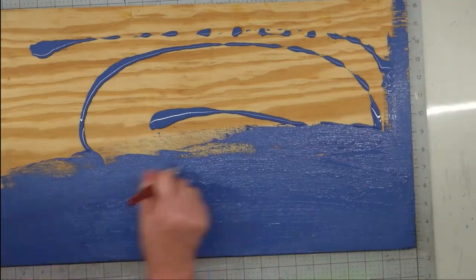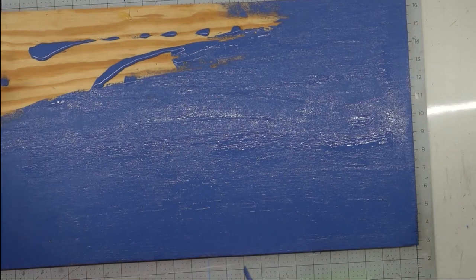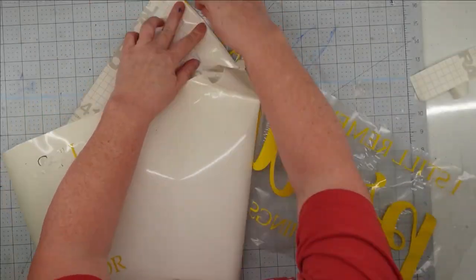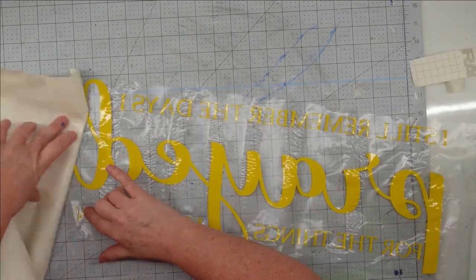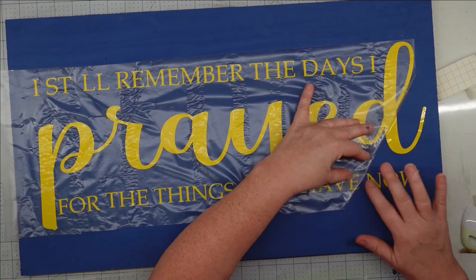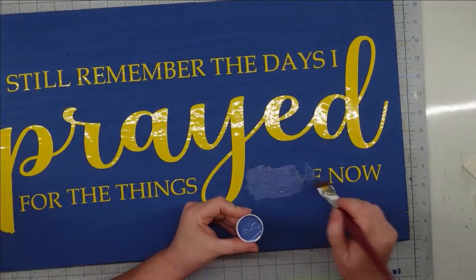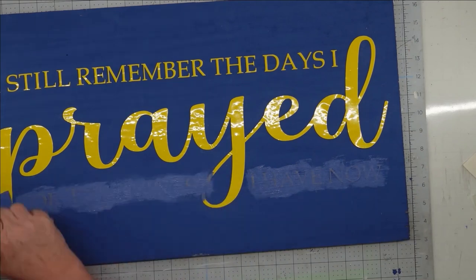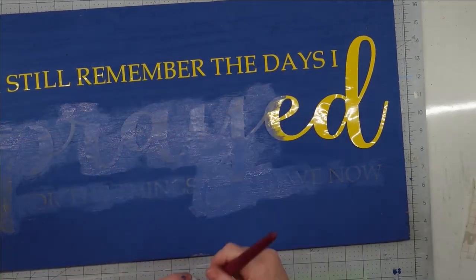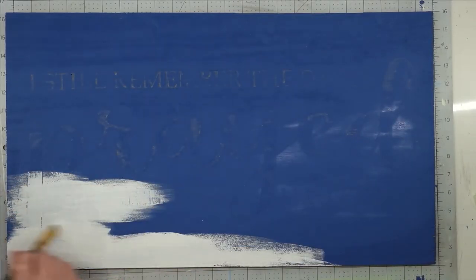I'm going to paint my plywood using the Waverly chalk paint in ocean — this is a gift for my granddaughter and she wanted the wording to look a dark blue color, so this is what I decided to use. I put a really heavy coat on the top and leave it to dry. Once the paint is dry, I transfer my vinyl letters over using transfer tape. The vinyl was about five or six years old and didn't want to stick very well, so I had a pretty hard time, but I just kept working with it until it was pressed down. Then I paint over the top with the ocean chalk paint again to seal it down, so when I put white paint on top for the reverse stencil effect, it won't bleed up under the letters.